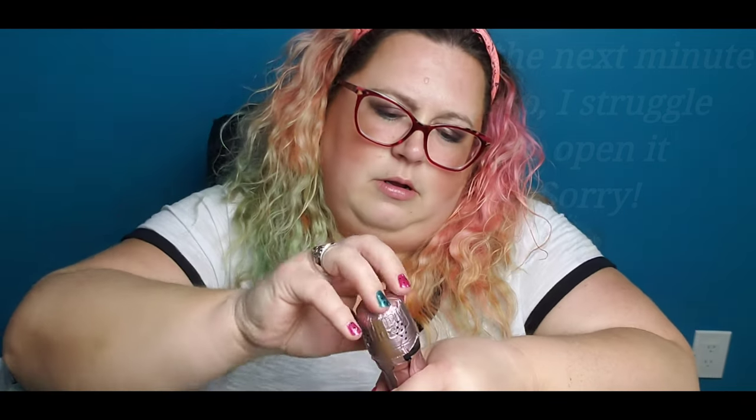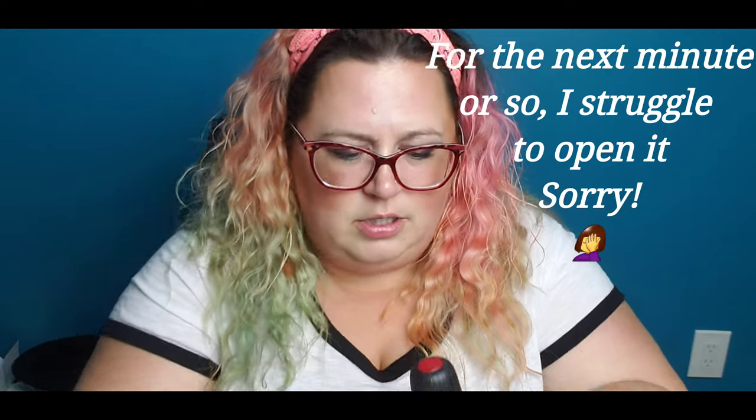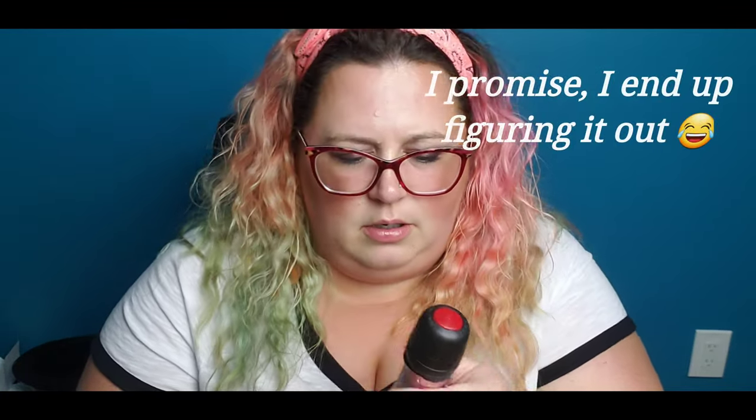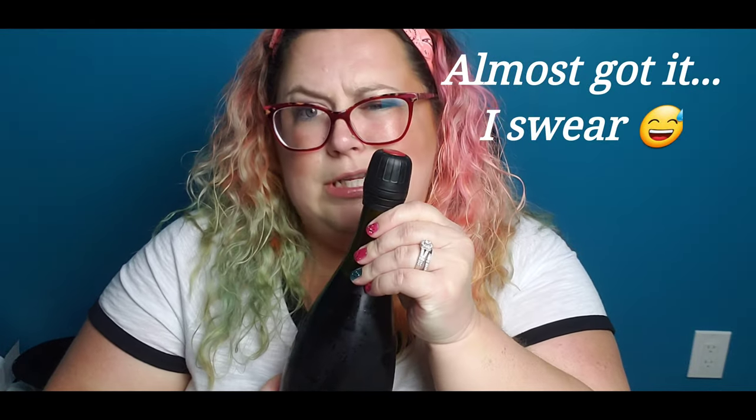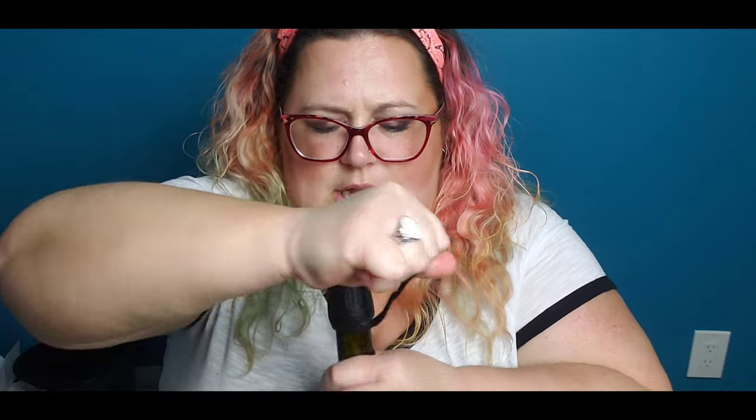Okay, it's got the little tab here, we're gonna open that up and pull the top part off. I think it's just a twister — I'm used to a pop-top. I have to read something here. This is going to turn into a video of how to open a bottle of wine. Okay, there's a tab... okay, okay, there we go! Opening the tab — oh, it's a big one. Okay, I got the thing off!